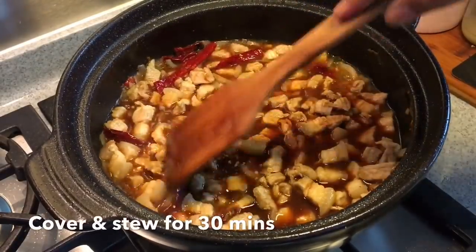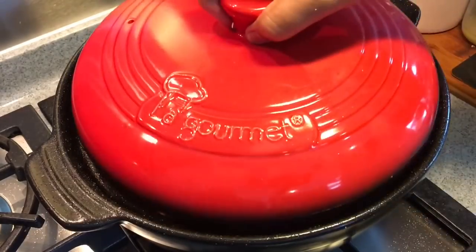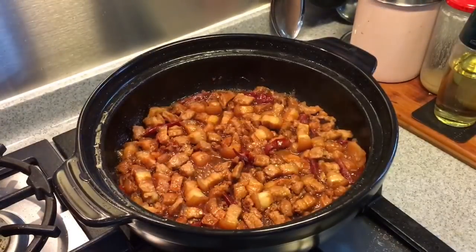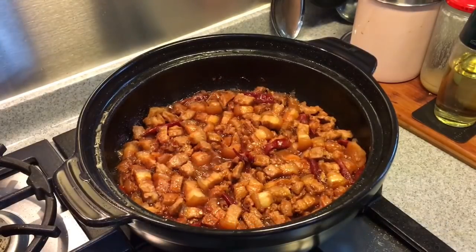Now we'll put the lid back on and let this cook for half an hour. 30 minutes have passed — let's have a look. Beautiful. I had added in one and a half cups of water during the 15-minute mark because it was getting dry. Let's just give it a stir.